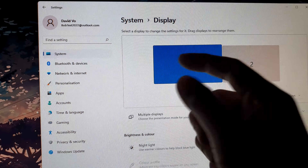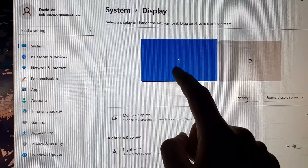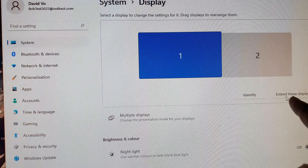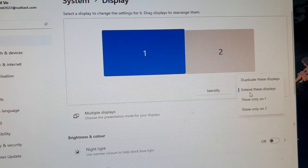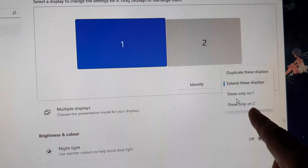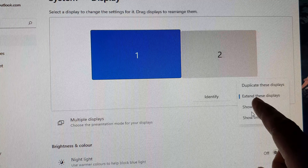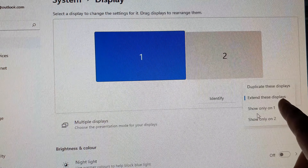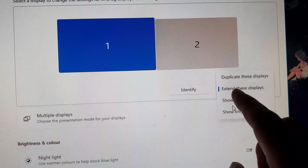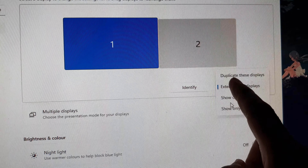If the monitor is detected, you should see two boxes at the top showing the first and second display. You'll also want to click on Extend this display — sometimes the option is set to Show only on one display or Show only on the second display, so make sure it is not set to only one display. Choose either Duplicate or Extend.